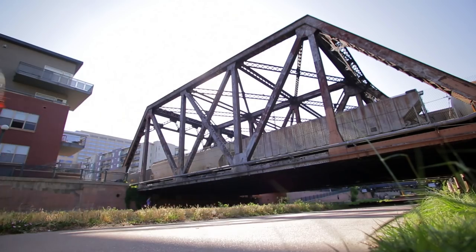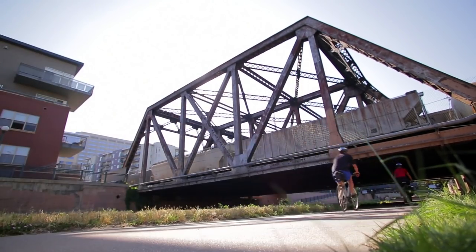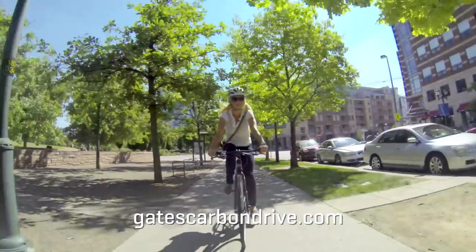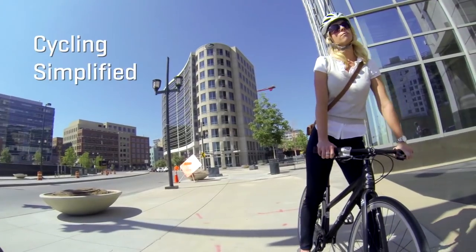If you have questions about tension or other repairs and adjustments, please see your qualified dealer or contact us through our website. Remember, wherever your bike moves you, Gates is there — cycling simplified.